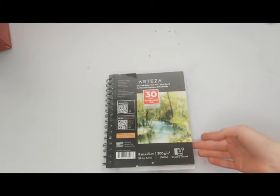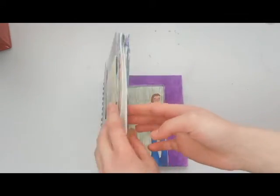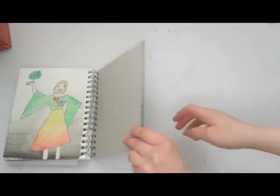Hello and welcome back to my channel. Today I'm going to be doing a flip through of my fourth sketchbook, so let's get into the video.